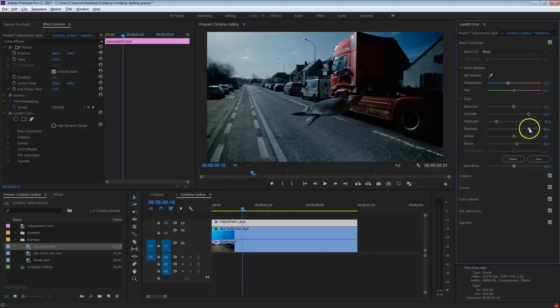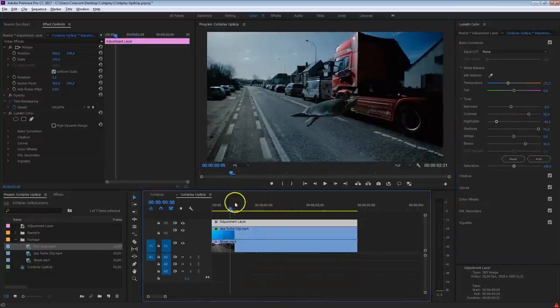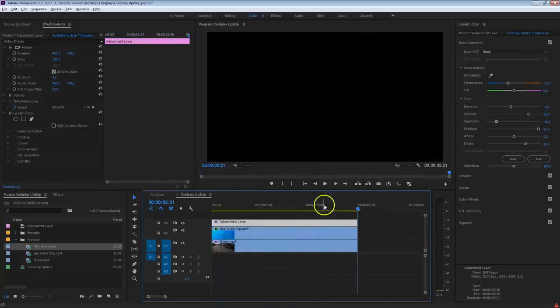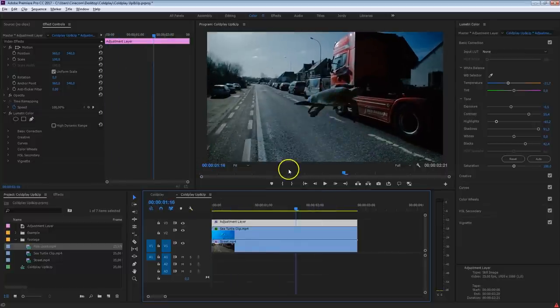Add more contrast while retaining detail in the truck — increase the blacks a bit more, bring down the exposure. You can now see the sea turtle fits in a lot better by doing this overall grading on both shots.